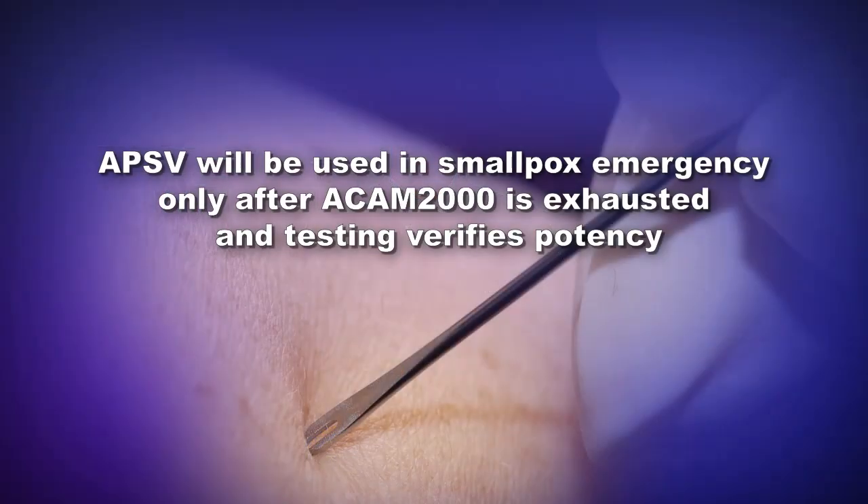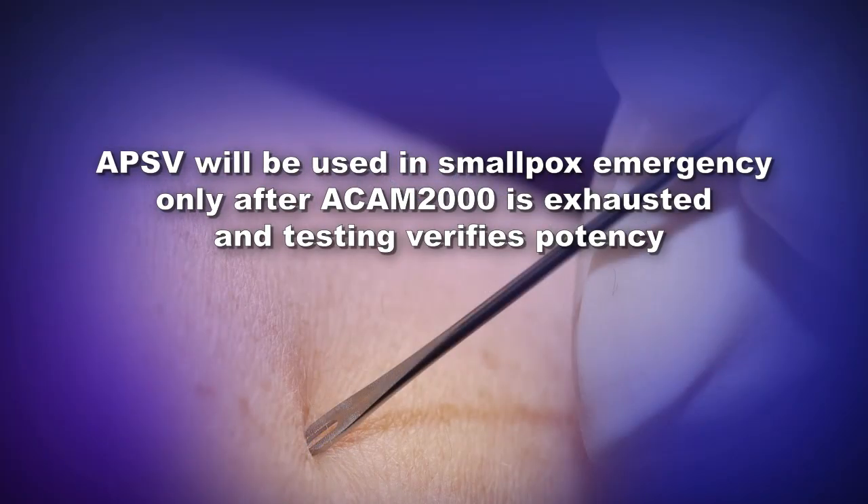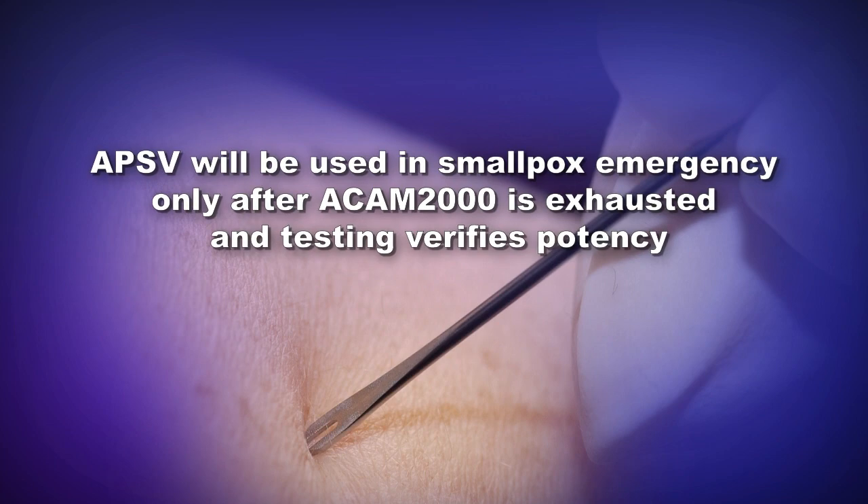Currently, APSV is considered an investigational product and will be utilized during a smallpox emergency only after ACAM2000 has been exhausted and after potency testing verifies that the vaccine has retained its potency. APSV may be administered either undiluted or in a 1-to-5 dilution under an Emergency Use Authorization, or EUA.